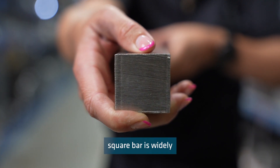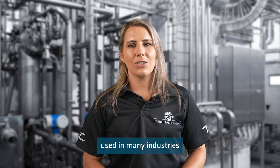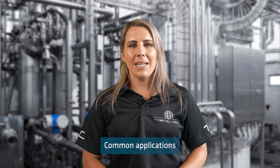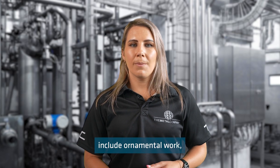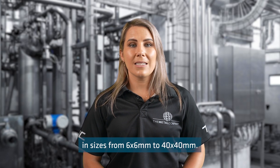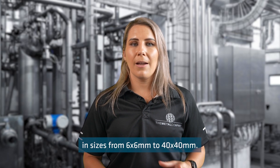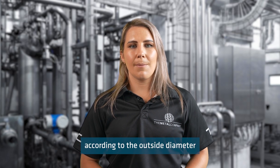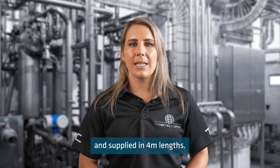Stainless steel square bar is widely used in many industries for general assembly or manufacturing. Common applications include ornamental work, drive bars and more. We stock stainless steel square bar in sizes from 6x6mm to 40x40mm. It is measured according to the outside diameter and supplied in 4 metre lengths.